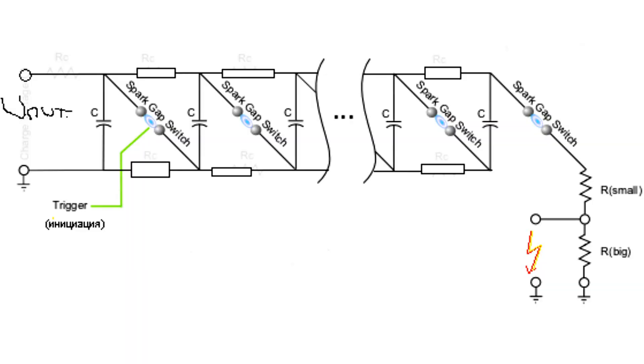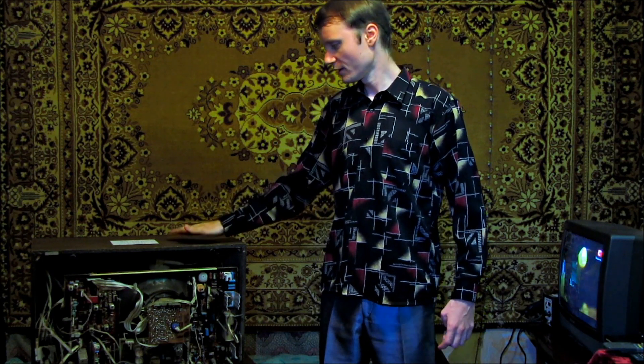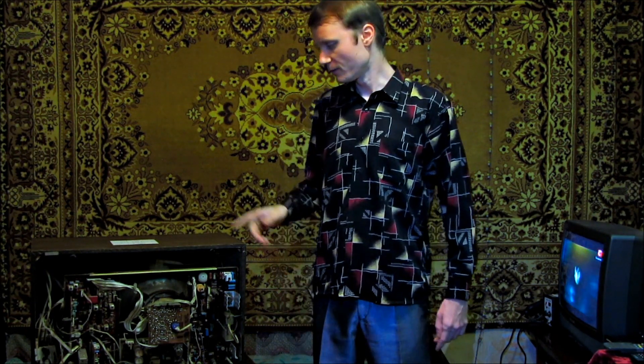I used a TV as a power supply. All that is left is just to connect the wires, and we can start.